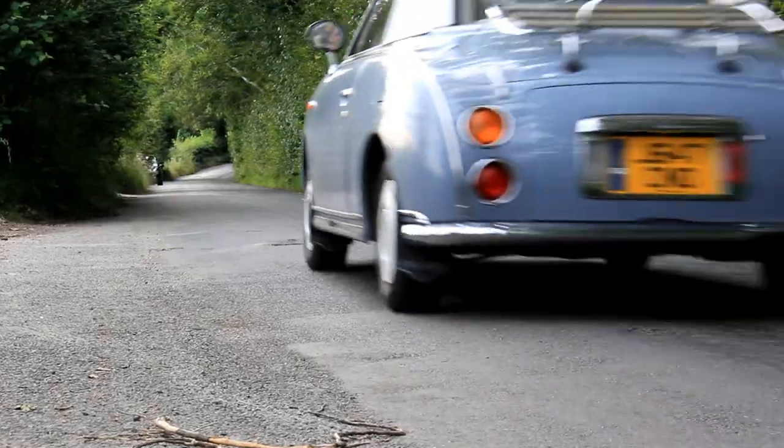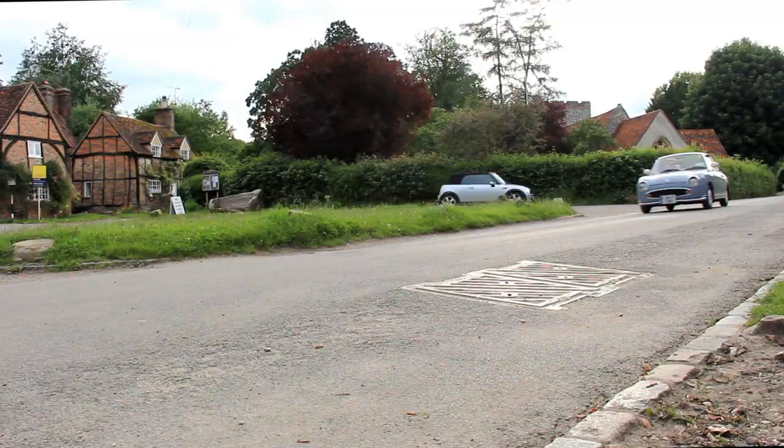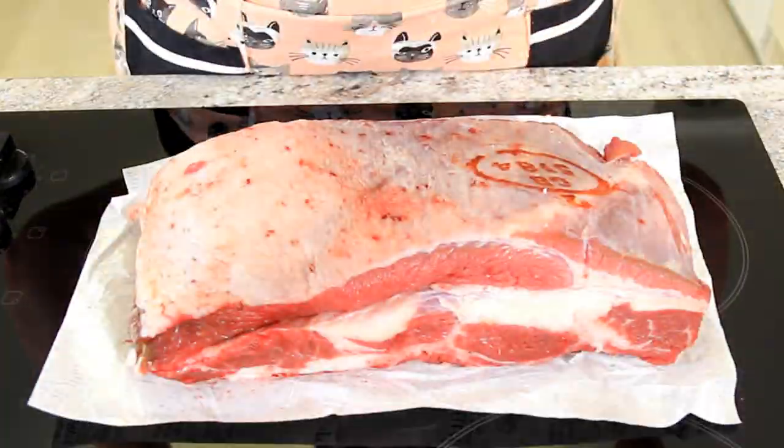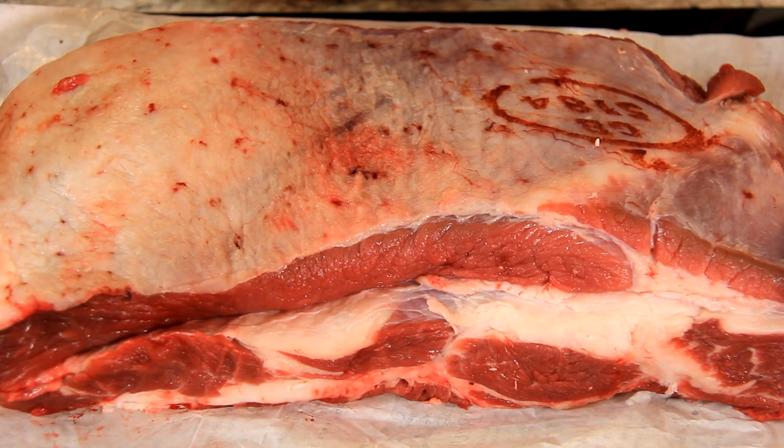Now for the most important part of my recipe — the brisket. I'm heading to my local butcher to pick it up now. Here I have a three kilogram untrimmed brisket that I've asked for the bones to be removed.